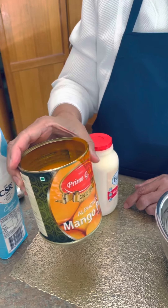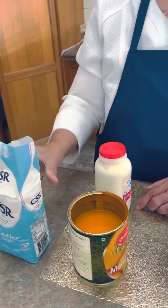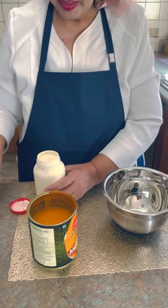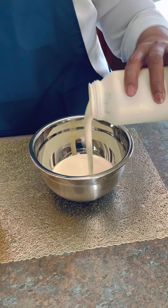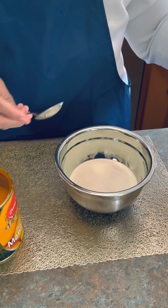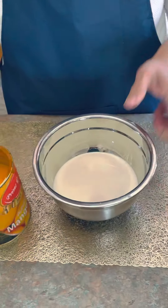First, I've got thick cream — 600 ml. I've got mango pulp, you can see that, and I've got sugar. So what we do first is put the cream in there — I'll just put half.